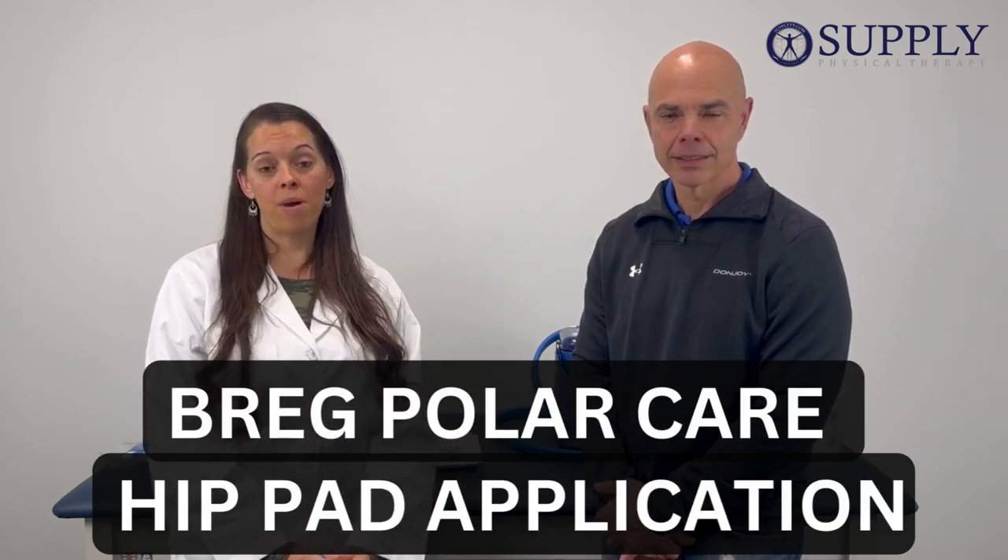Today we're going to discuss how to apply the Bragg PolarCare Hip Pad, and this applies to both the Bragg PolarCare Cube and Kodiak systems.